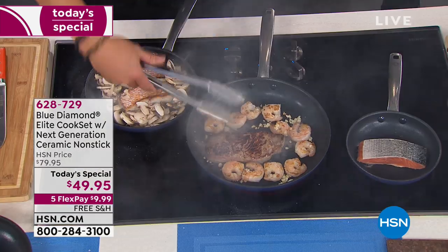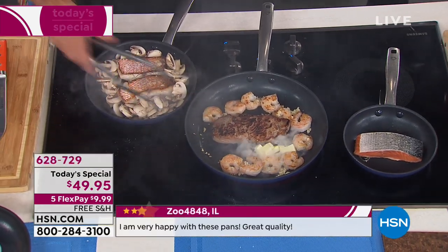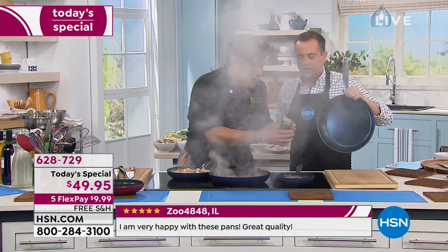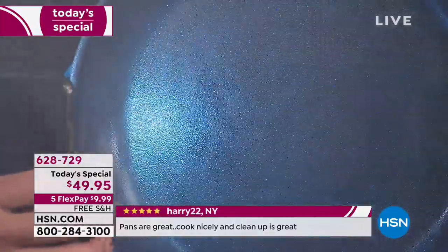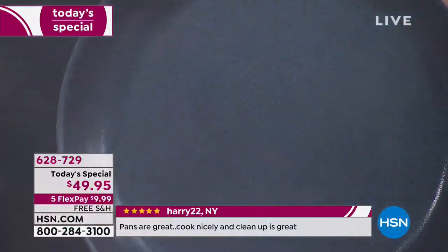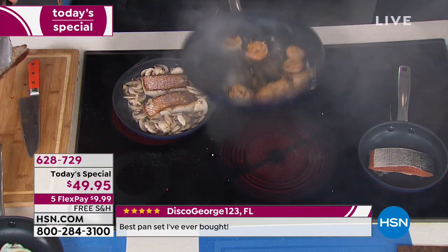I want to show you something — Chef, do you have that phone light? Guys, we're going to try and get a shot, because on the inside I want you to see those diamonds. You can actually see them sparkling, embedded and infused in the surface of the nonstick. We've never seen that on any other cookware before. It's remarkable — it's cookware that's going to be with you for many, many years.